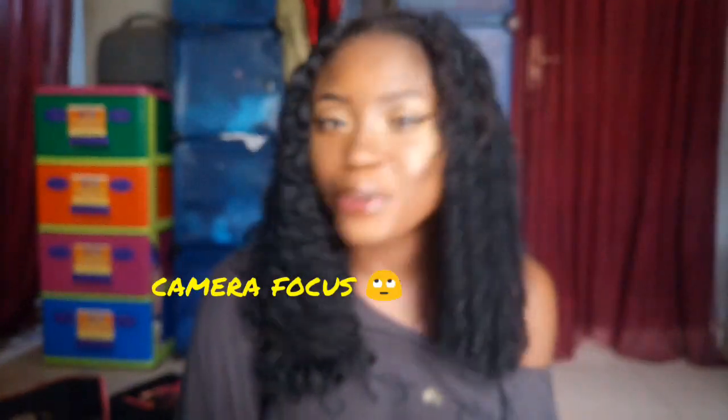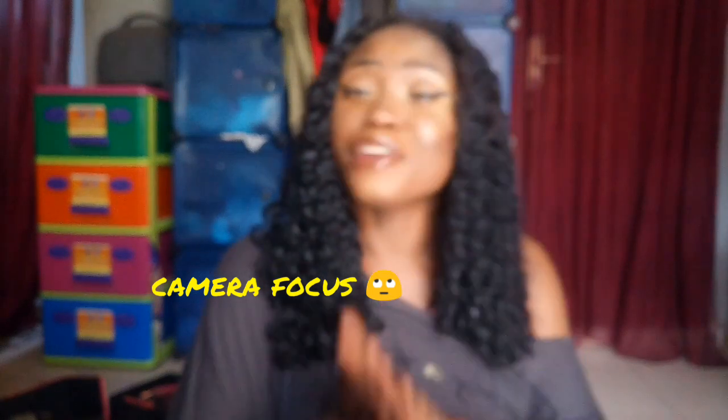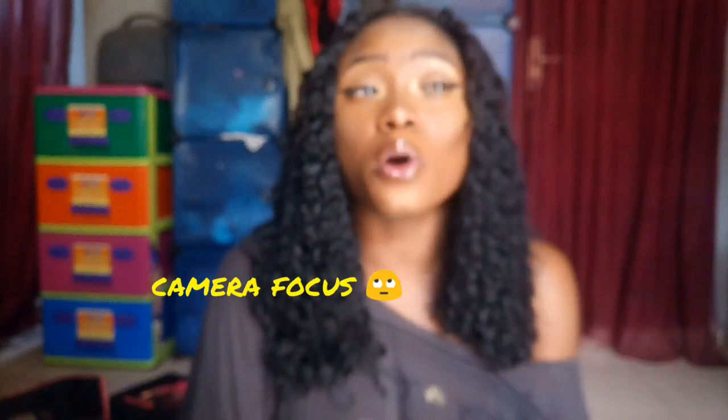Hi guys, welcome back to my channel, it's your girl Olivia Ado. If you're new here, you're very much welcome. If you haven't subscribed, please subscribe to my channel and also give this video a thumbs up if you love it. Today I'll be teaching you guys how to wear your false lashes.